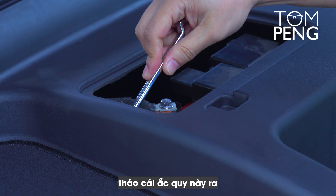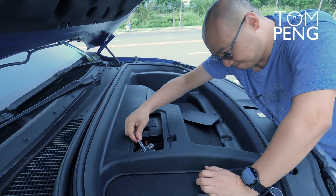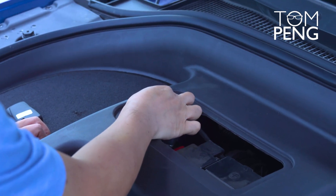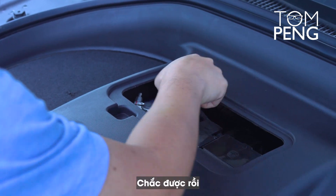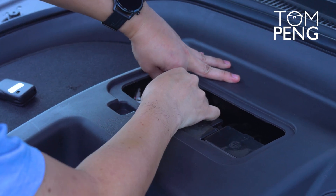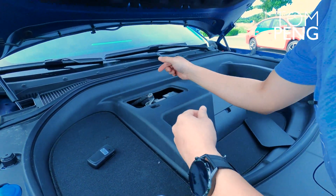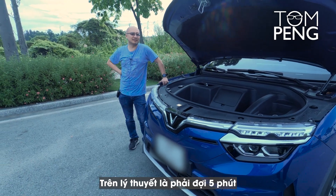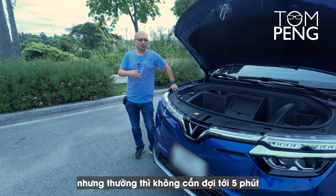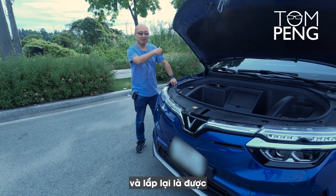So what you need to do is unplug this one. And then disconnect the battery like that. And in theory, you got to wait five minutes — that's according to VinFast procedures — but generally you don't need to wait five minutes. You just have to give it a few seconds and you can plug it back.